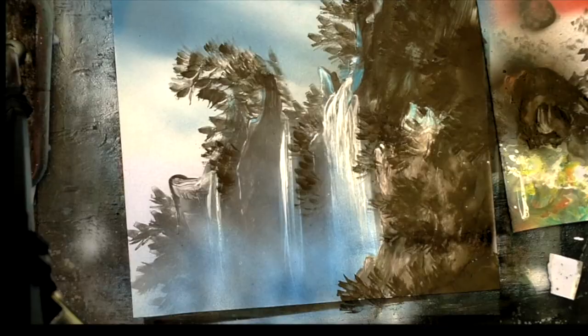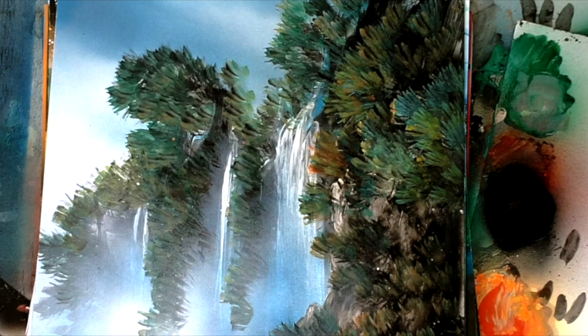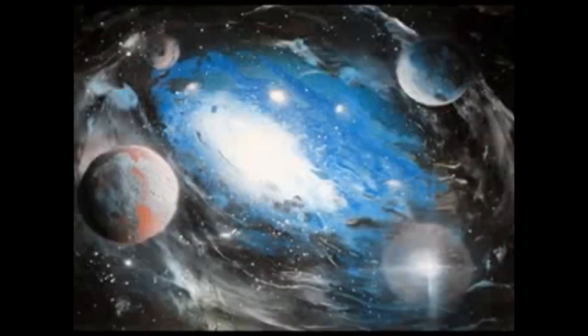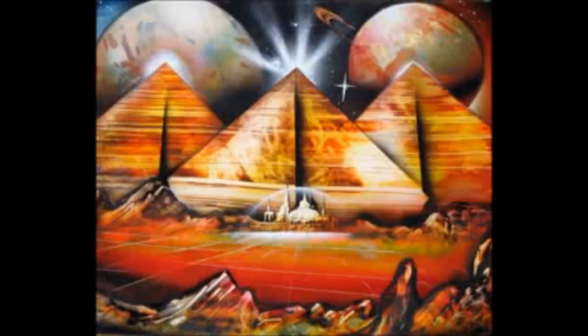Whatever kind of artist you are, if you would like some fun techniques to play with, you can use this with acrylic paints, you can even use this with watercolor. There'll be things that are fun because Yupo is a watercolor medium, so there are things you'll learn about your materials that you didn't know before.